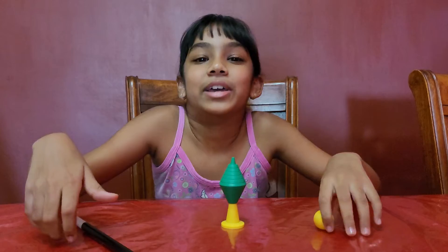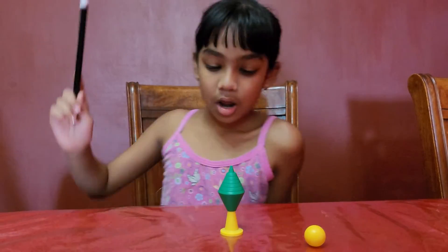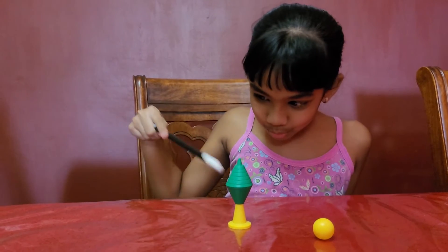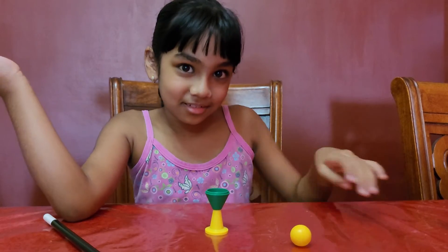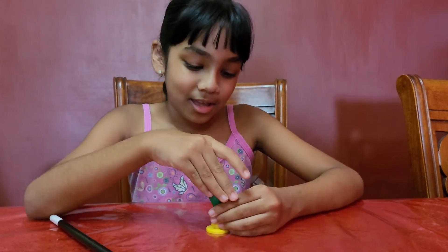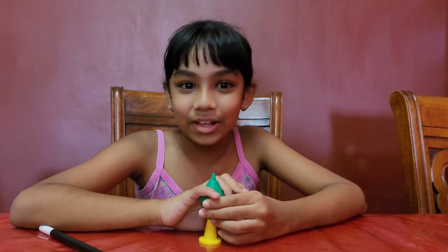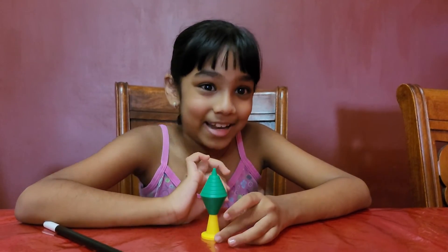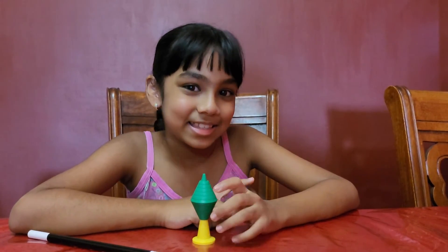And now I'm going to make it disappear so I can put the ball in the empty space. Abracadabra! It disappeared! Let's put the ball back. So how do you think I did that? In the other videos I made with magic tricks, I said a magician never reveals a secret!